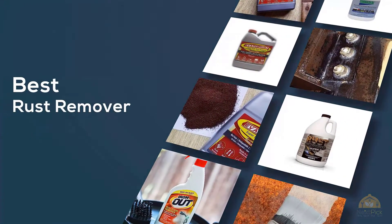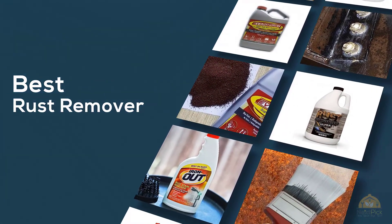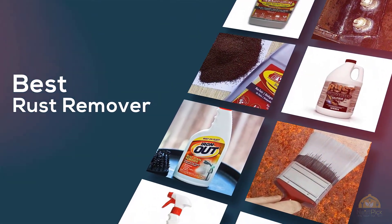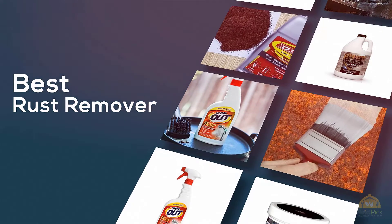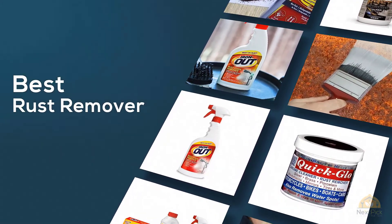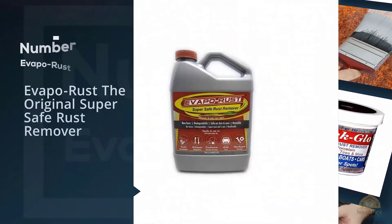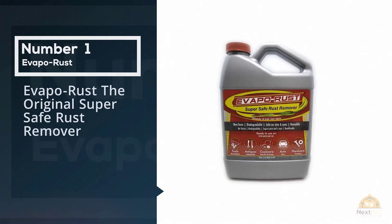If you're looking for the best rust remover, here's a collection that you've got to see. Let's get started. At any time you can click the circle for more info and real-time deals.